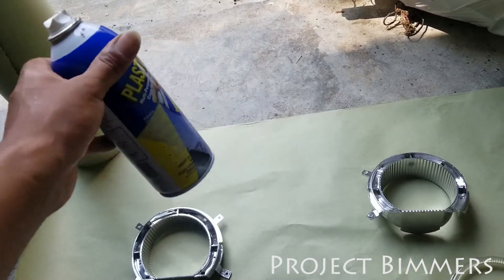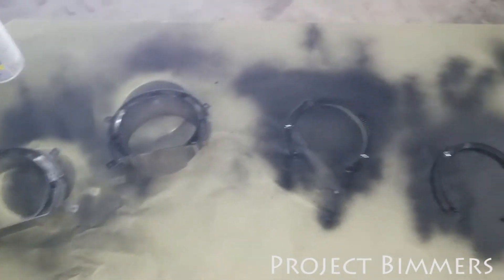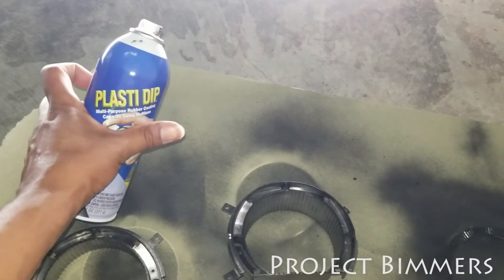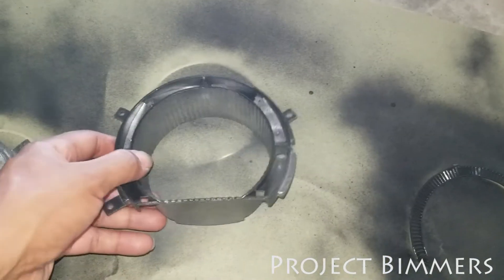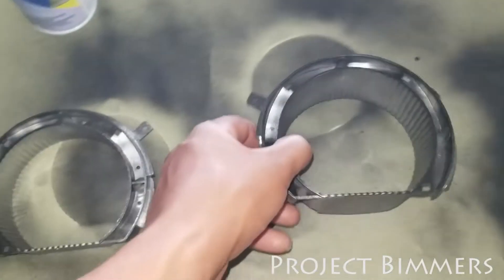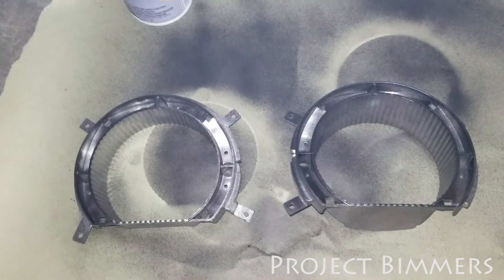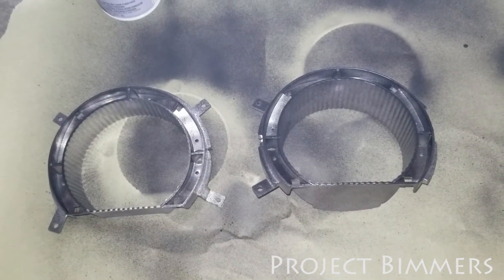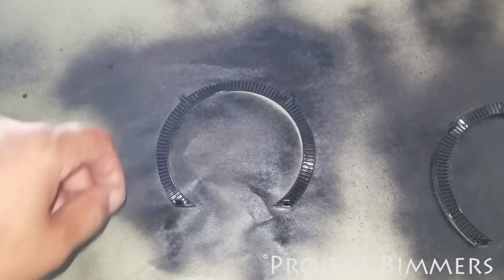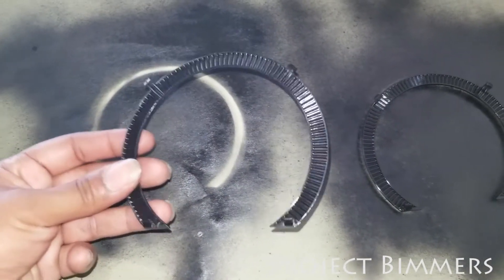Very light coats — the first one is almost like a light dusting. You'll still see a lot of chrome still in there. The first coat should be a light dusting. The purpose of that is just to give it some tackiness so that the other coats can start having some substrate to build up on, giving it better overall layering. That way when you go to peel the stuff off, if you ever have to, it'll come off in one piece rather than peeling off in sections.